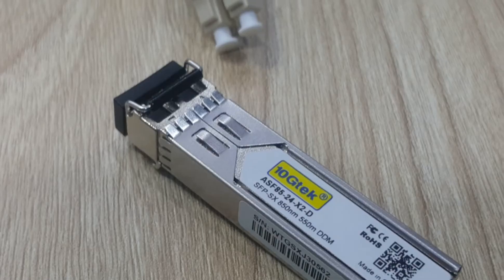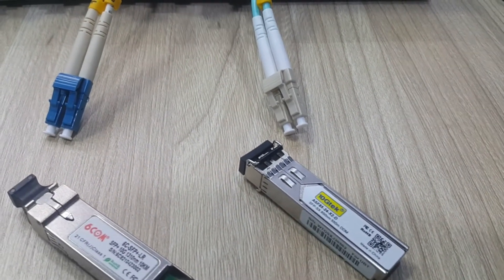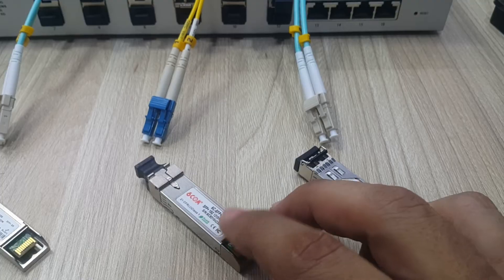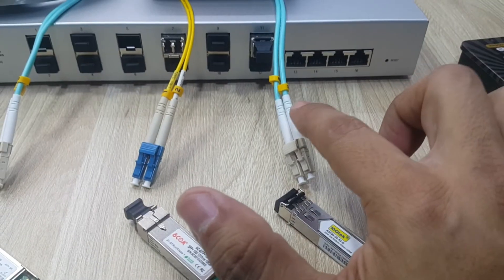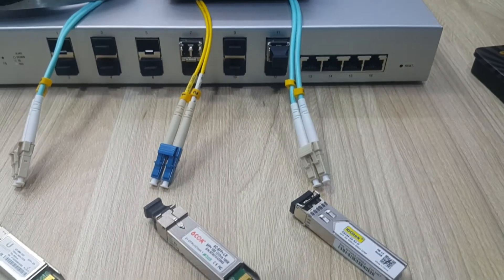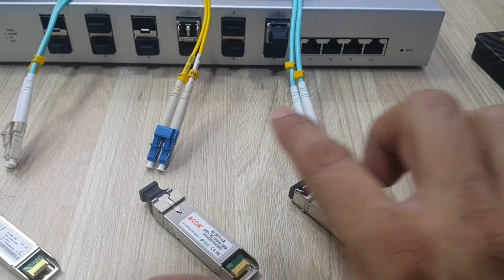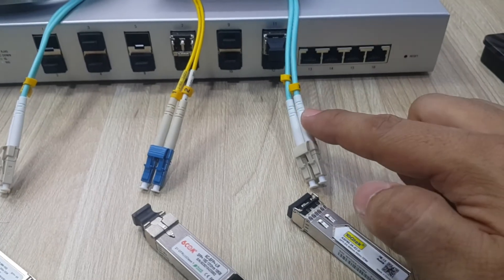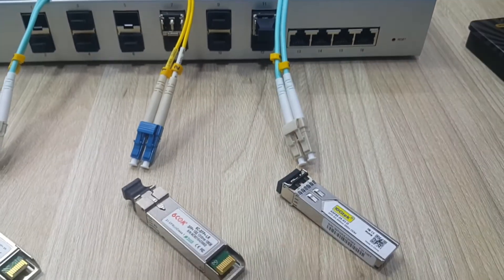Right here we have an SFP module from 10GTek with link speeds of 1 gigabit per second over multi-mode fiber, and right here an SFP Plus module from 6COM with link speeds of 10 gigabit per second over single mode fiber 2.0. This one is multi-mode fiber OM3 and this one single mode 2.0. Either type of fiber optic can handle 10 gigabit per second connection links depending on the module used — multi-mode for short distances and single mode for long range transmissions.